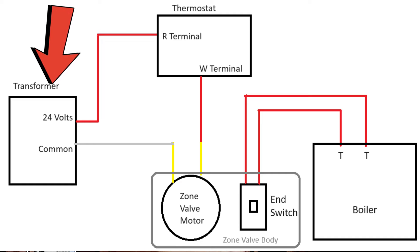When the thermostat calls for heat, it closes a switch between your R terminal and W terminal. When that loop is complete, when that circuit is closed, the motor will actually start to spin.